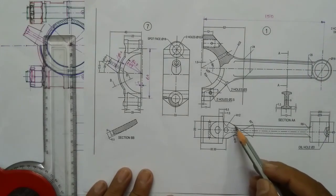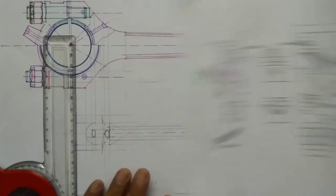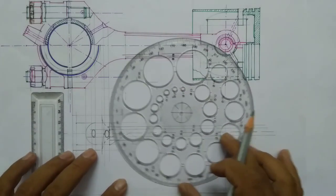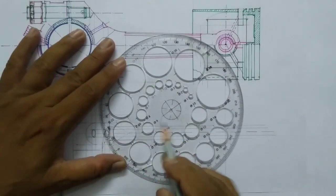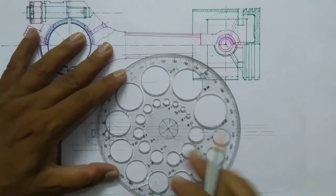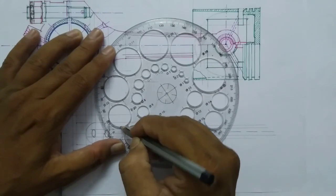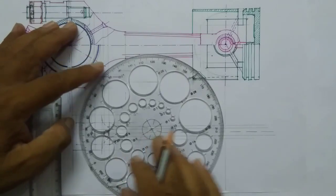Here you can see a fillet of radius 10mm — use a 10mm radius circle, which is a 20mm diameter circle, just to fillet this end. Similarly you have to fillet here with the same radius.